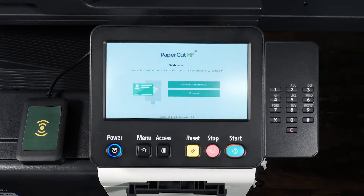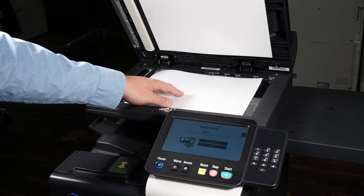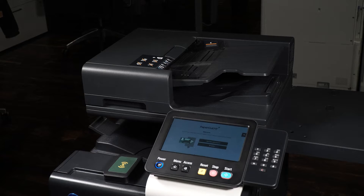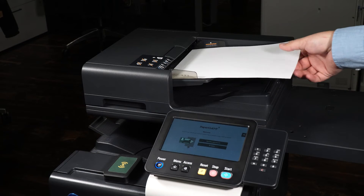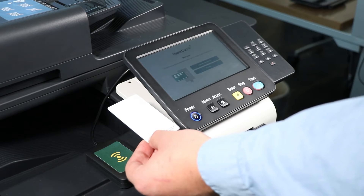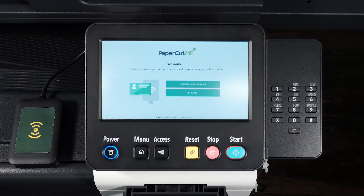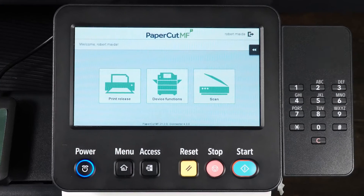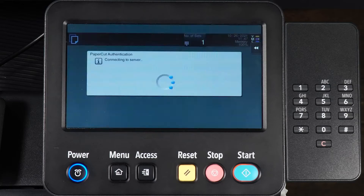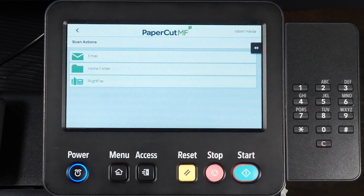Place the document face down on the glass, or use the document tray to scan your document. Locate the access badge reader on the device and tap your access badge to log in. From the home screen, select Scan, then select Write Facts.